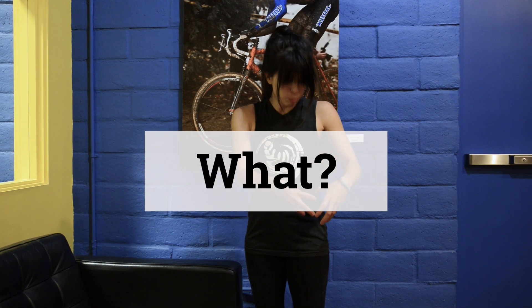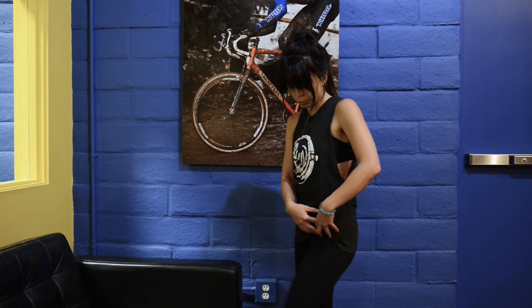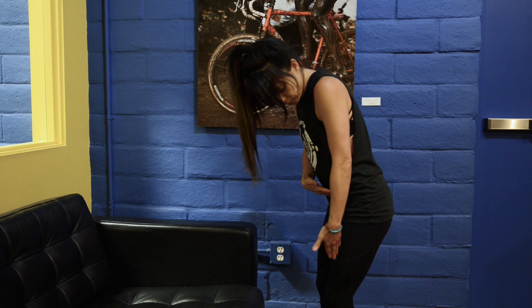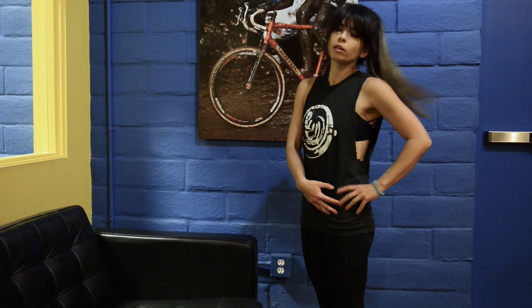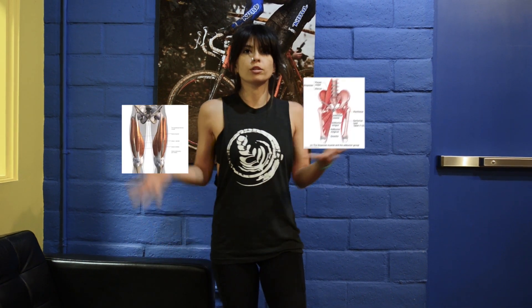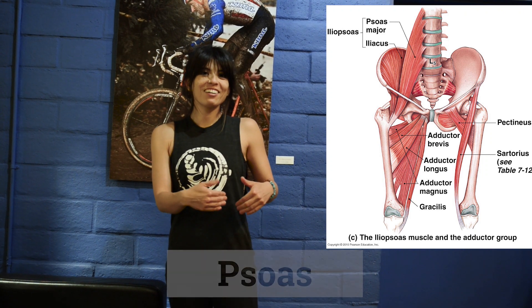We're going to be working primarily on the hip flexor group — the muscles that help you lift your knee up toward your chest, or alternatively, bring your torso forward, basically closing off the angle of the body. Those are the muscles involved, and that's the big picture. Then we have the specific muscles that make up the hip flexor group.